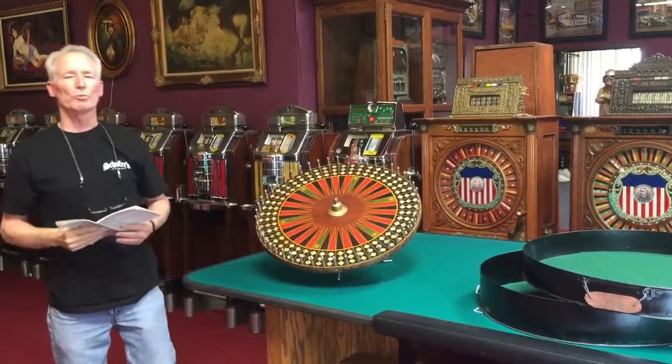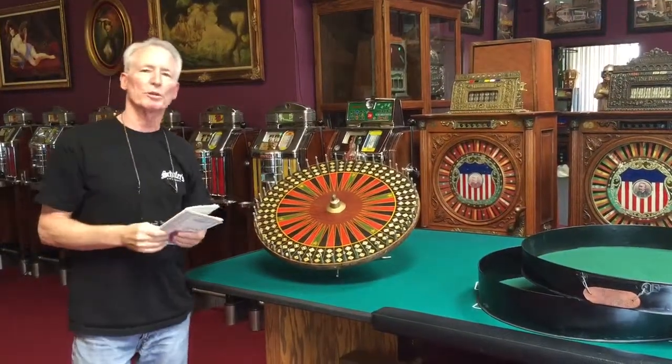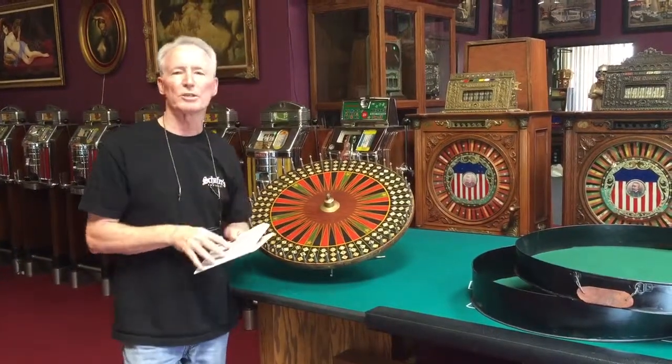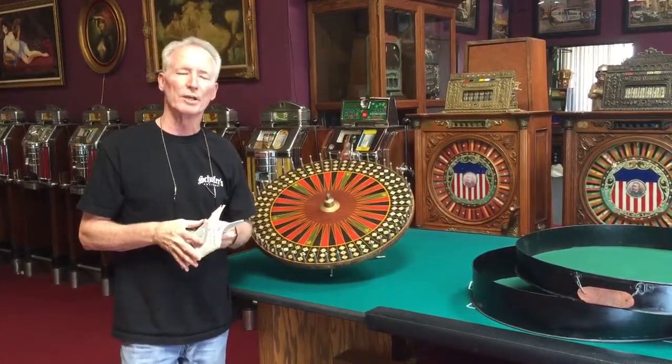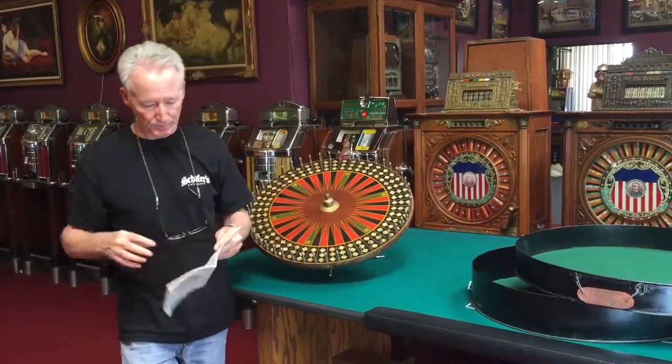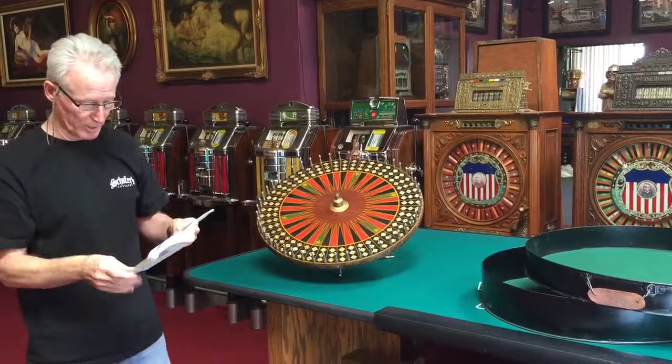Hey folks, how you doing today? So recently I got lucky. I'm always looking for really cool gaming equipment stuff. And what we have here is a 1905 H.C. Evans bookmaking wheel. That's what this was called, a bookmaker's wheel.